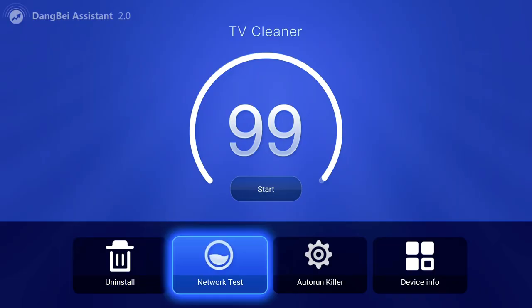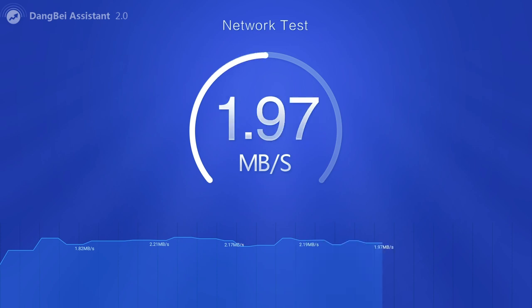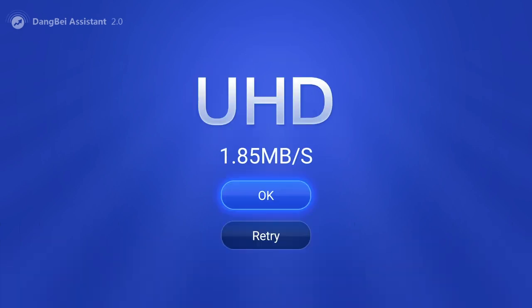The third thing it does really well is test your internet speed. There's a simple network test category — just click on it, press Start, and it's going to give you your download speed. It will also tell you whether that speed is perfect for streaming SD, HD, or Ultra HD. Ultra HD is 4K — the best quality you can get — and for me it said I was able to stream in Ultra HD.